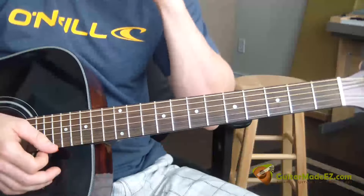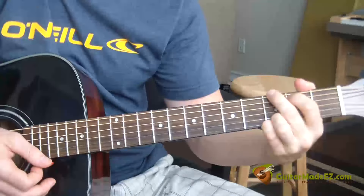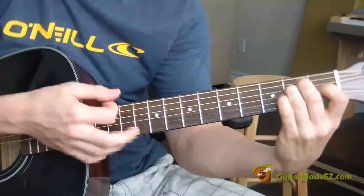This is the guitar lesson for Grand Funk Railroad's 'I'm Your Captain' — closer to home. Guitar is in standard E tuning.